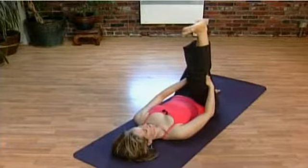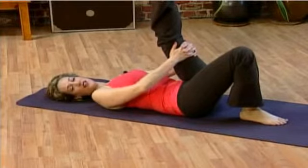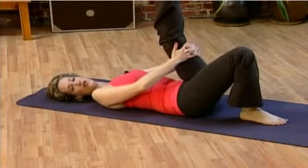Switch legs. The leg never has to be completely straight — you can always soften it a little bit. The stretch might feel really strong back here and that's fine, but it shouldn't feel so strong that it hurts you. That's never the point.